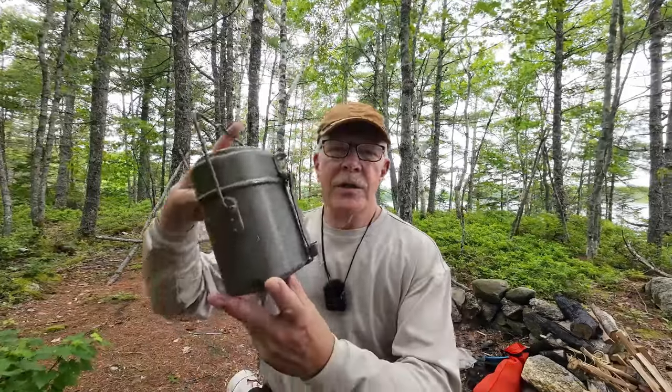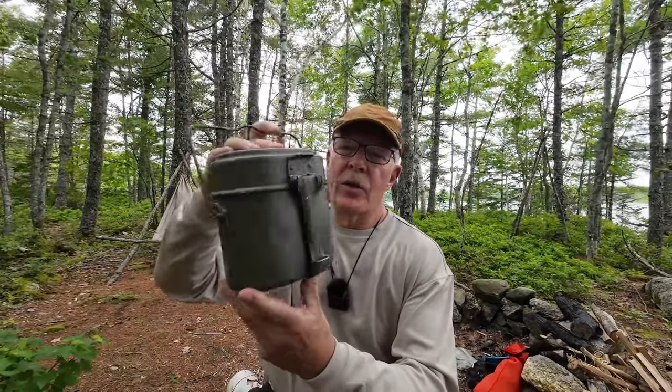I'm about to cook myself some lunch and I thought I would just take a minute before I do to show you the cook kit I'm going to use today. This is my Austrian military surplus cook kit. If you're interested, keep watching.